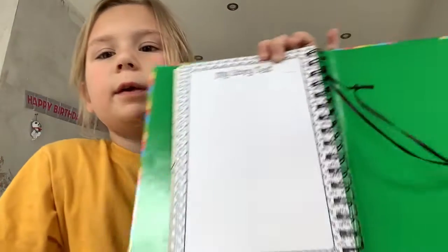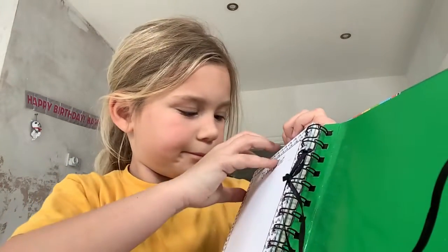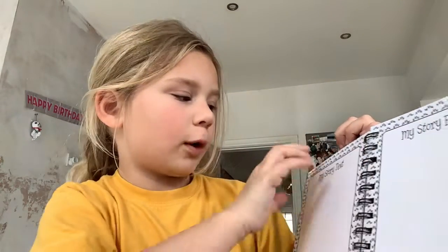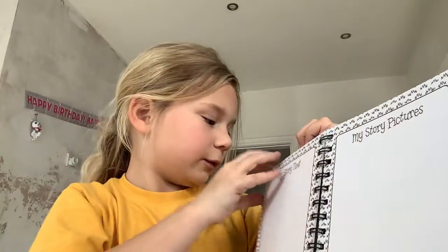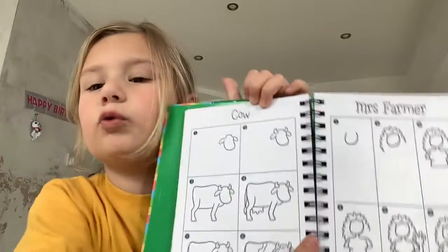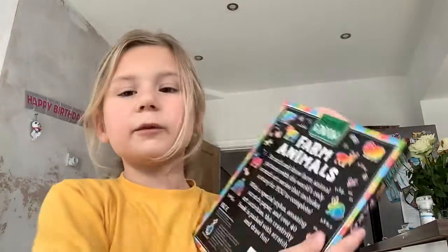It's really, really easy. Then you get this like that. Then you get my story picture, my story text — all of these so you can draw and do how you do this. Loads of stuff. And this is what the back says.